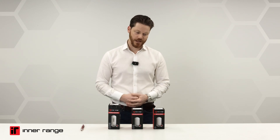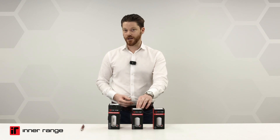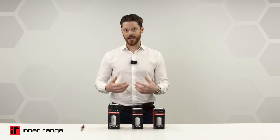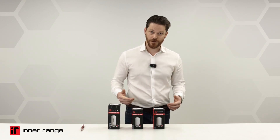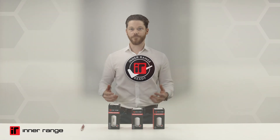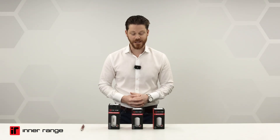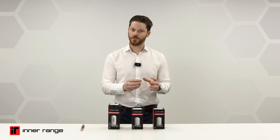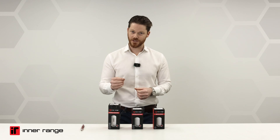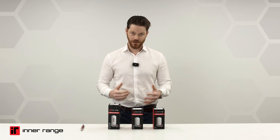We have three detectors on display: the single technology PIR, the dual technology PIR and microwave sensor, and the tri-technology PIR, microwave, and anti-masking detector. You'll probably notice these boxes have the IR Ready tick on them. This relates to the design part of our relationship with Opdex — we've worked with them to customize an Interrange end-of-line PEU module with 2K2, 2K2 end-of-line resistor values for our products.